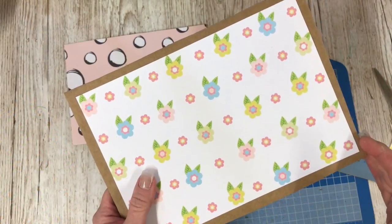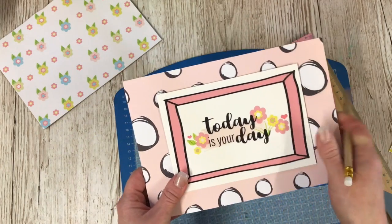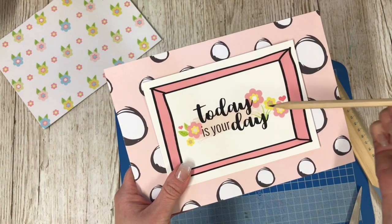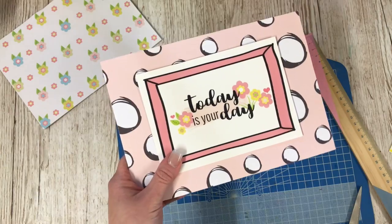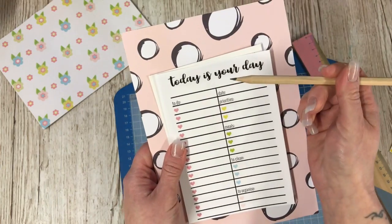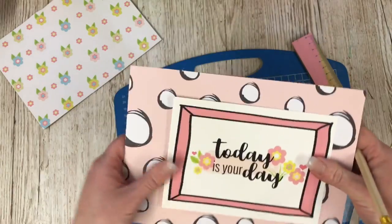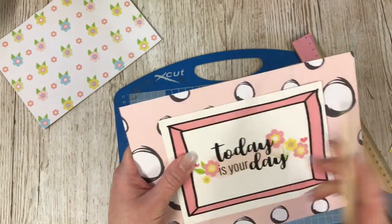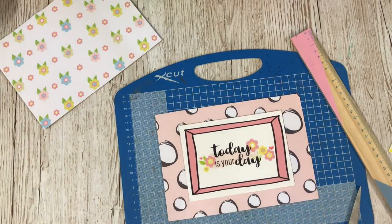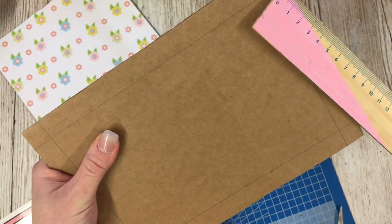Now I'm going to trim around the outside of the frame. To work out the width of the frame, decide what you're going to put in it. I've decided to frame the postcard in the kit. I've also got the to-do list here and I thought I could even clip that on and use it as my daily to-do list. Either way they're the same size so it won't matter. I've worked out that my best measurement is one and a half centimetres either side.